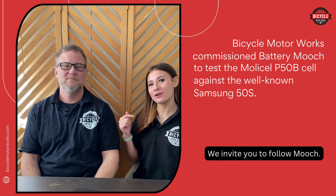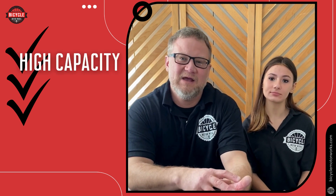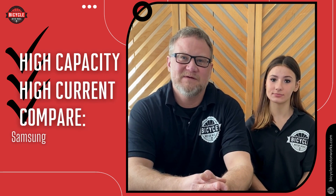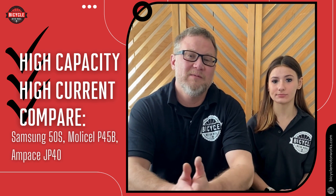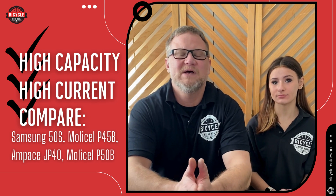I invite you to follow him at the end of this video. It's a really exciting time for this generation of lithium-ion cells. We're eager to share our findings and talk about the balance of high capacity and high current. We're going to compare the well-known Samsung 50S, MolliCell P45B, the upcoming brand Ampace JP40, and the brand new MolliCell P50B.